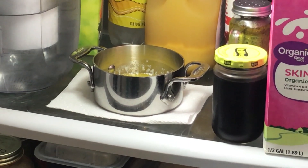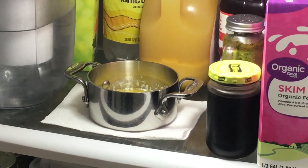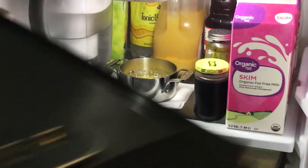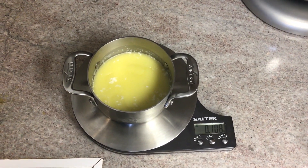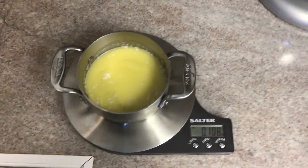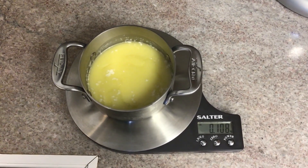Step five: place the bowl in the fridge and allow the butter to cool and become solid again. Once it's solidified, we're going to take it out and weigh it again. After leaving the butter in the fridge to harden and solidify, we weigh it again to see if the mass has changed. Taking a look, it looks like our mass is 108 grams.